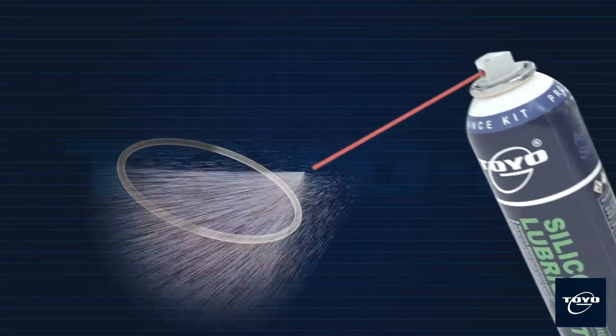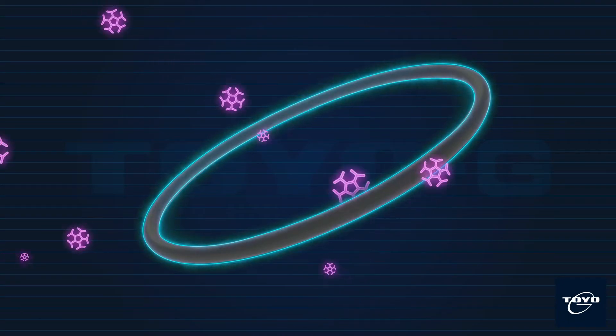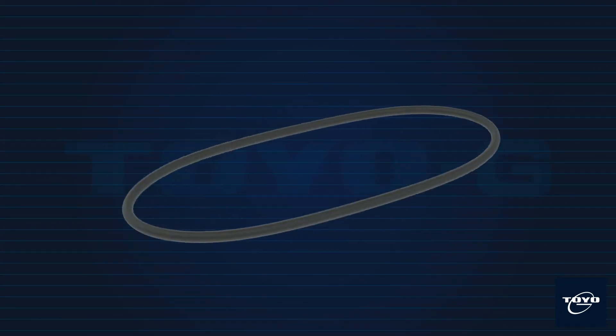When applied, Toyo G silicone lubricant on rubber or plastic parts, the lubricant will leave a transparent film on the surface to prevent corrosion, prevent rubber and plastic from drying, and maintain elasticity.